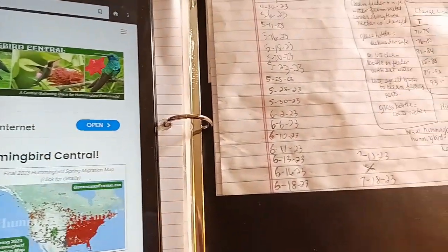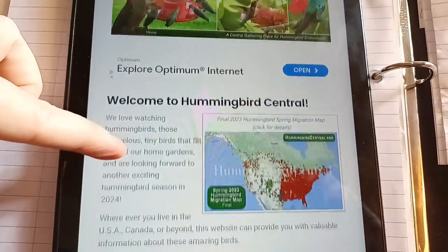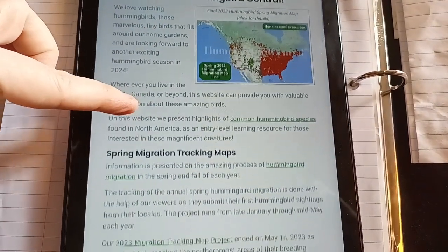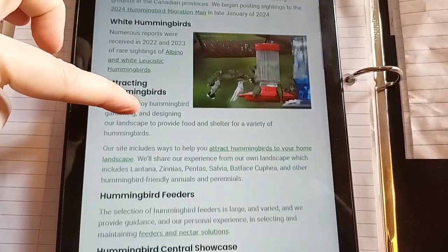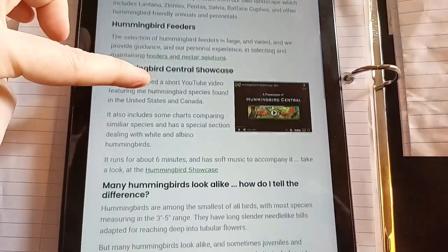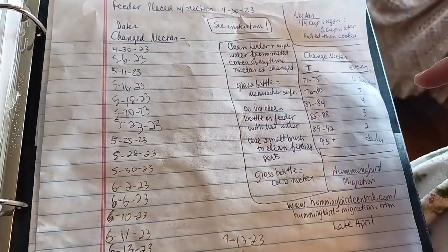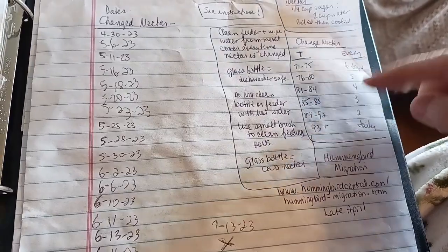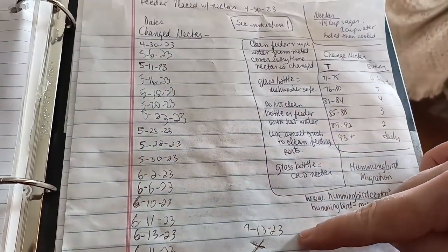We are also gearing up for the coming hummingbird migration. This is an absolutely great website — it's called hummingbirdcentral.com, and there is so much information here about hummingbirds. There are maps so you can track them as they make their annual migration, and they give all kinds of tips on feeding them — really everything you need to know to attract hummingbirds to your yard. We found a recipe to make our own nectar and I kept a little chart of how often the nectar has to be changed. It's really important to keep clean. We love hummingbirds and they have very good memories — they love coming back year after year.